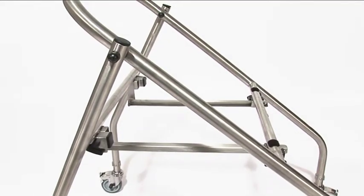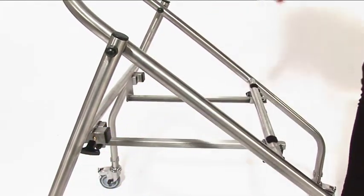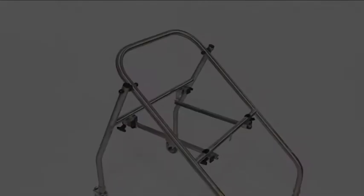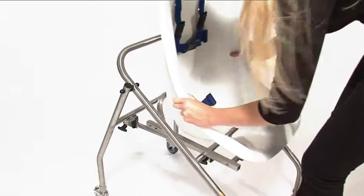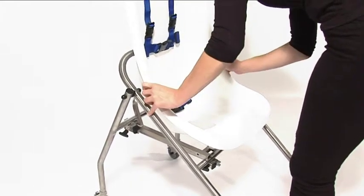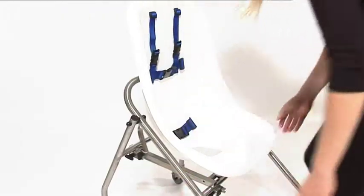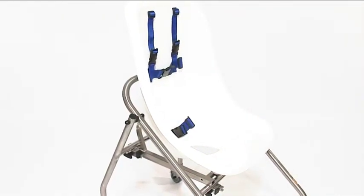To fit the toilet seat to the mobile frame, pull the spring plungers until they can be angled and locked into a disengaged position. Offer up the Chaley seat and insert the tubes on the rear of the seat into the fixing points on the mobile frame. Release the spring plungers, ensuring that they are fully engaged into the locating holes.